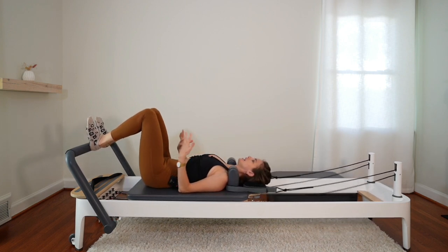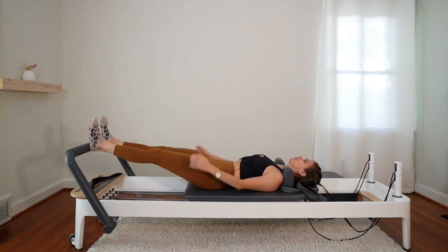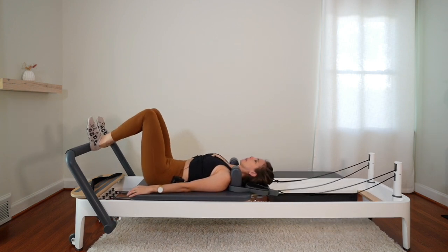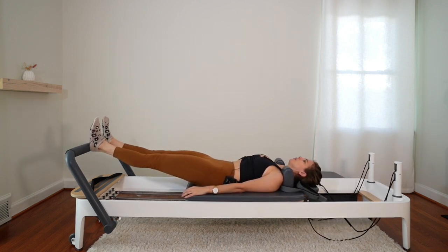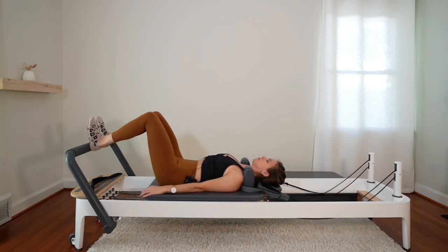Starting to engage that core as you press out — feel the pelvic floor lifting. Feel the navel drawing into the spine. And two more. Last one, and bring it back in.